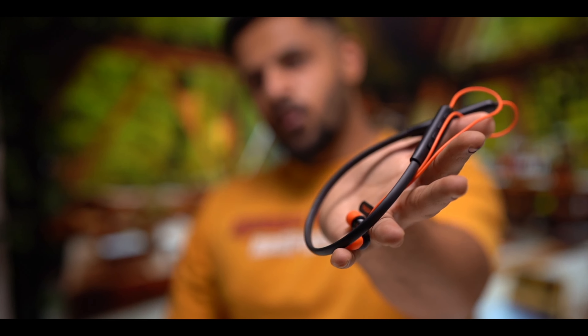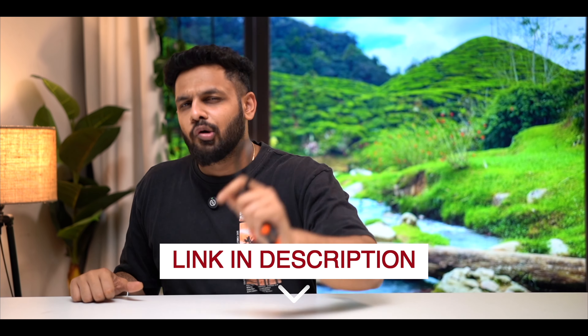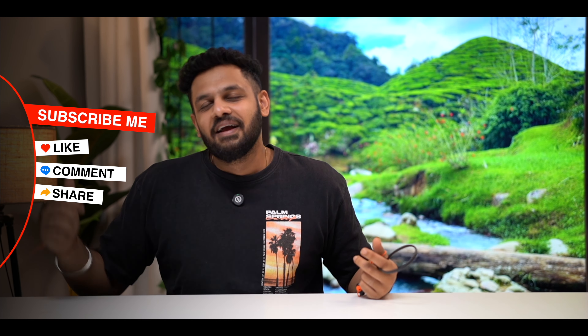I think this is why the demand for this neckband is in the market. This product is priced at just 599, packed with ultimate features. The sound quality I like very much, so this product is very good. If you want to buy a neckband and your budget is tight, this is a perfect neckband. The purchase link is in the description. If you like this video, do not forget to like, share, and comment. We'll see you in the next video with Indori Explorer.